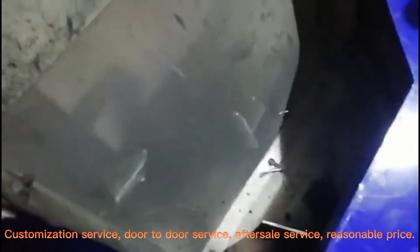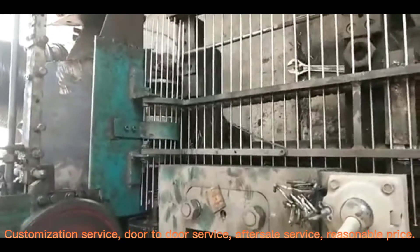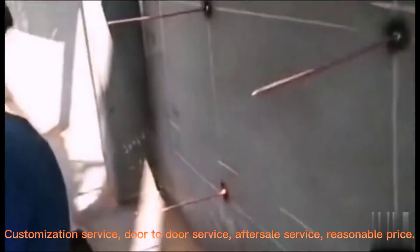For the CD weld pins, we could supply customization service, door-to-door service, well-after-sale service, and reasonable price.